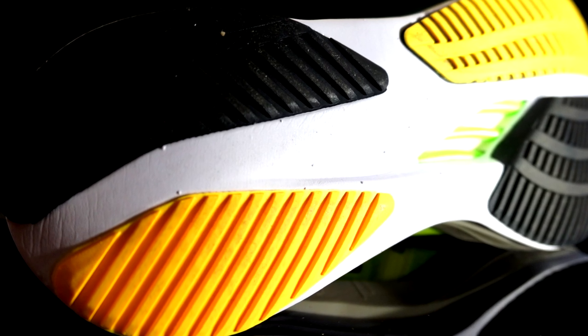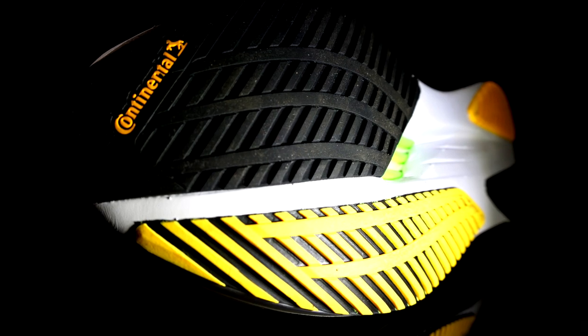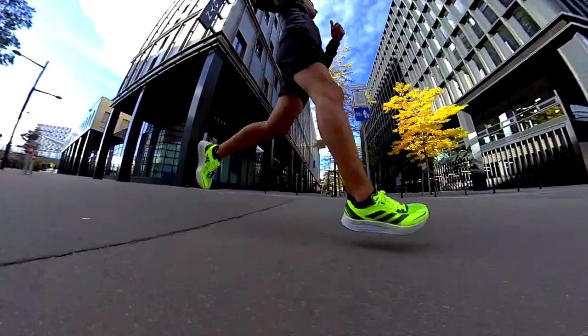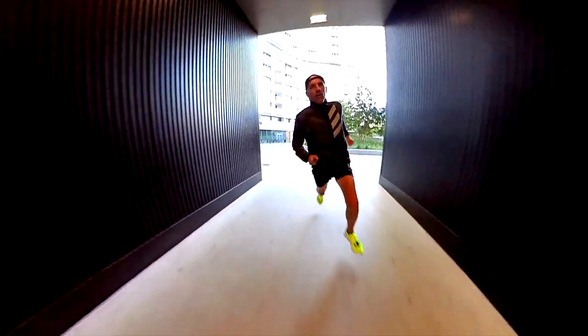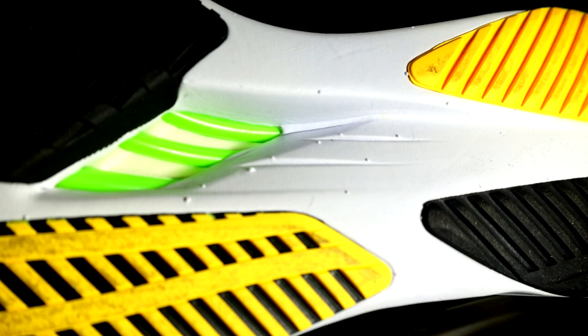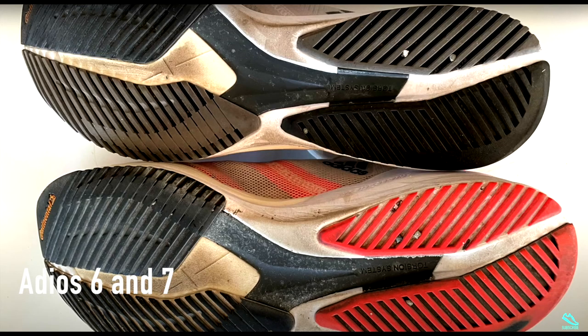The Continental rubber outsole performs great in any condition — wet and dry — even on gravel paths, thanks to the pattern, which reminds me of the Adios 7, but it is not as stiff and thick. This makes the shoe comfortable since the first ride. I ran on the road and also on gravel paths and the grip was great, even in turns and wet conditions. That said, I would suggest it mainly for the road. In terms of durability, there is plenty of great quality rubber in the outsole and the exposed foam is not that much, so I expect at least 500 kilometers easily.